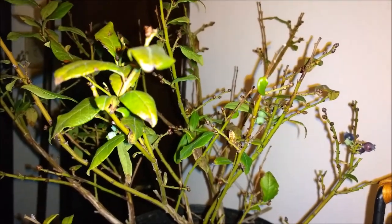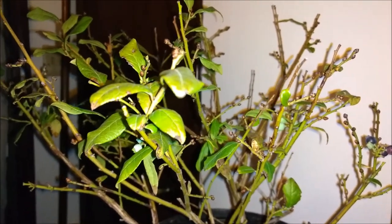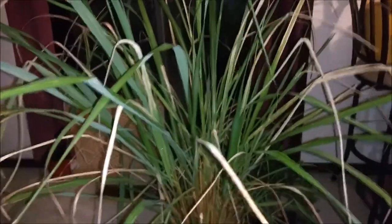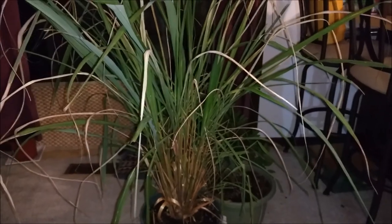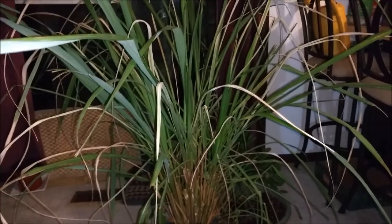And I'm going to show you the lemongrass and the orange. That's the lemongrass there — there are some dried bits which I need to cut. I was going to cut it back and let it rest for the winter, but it's growing new lemongrass.